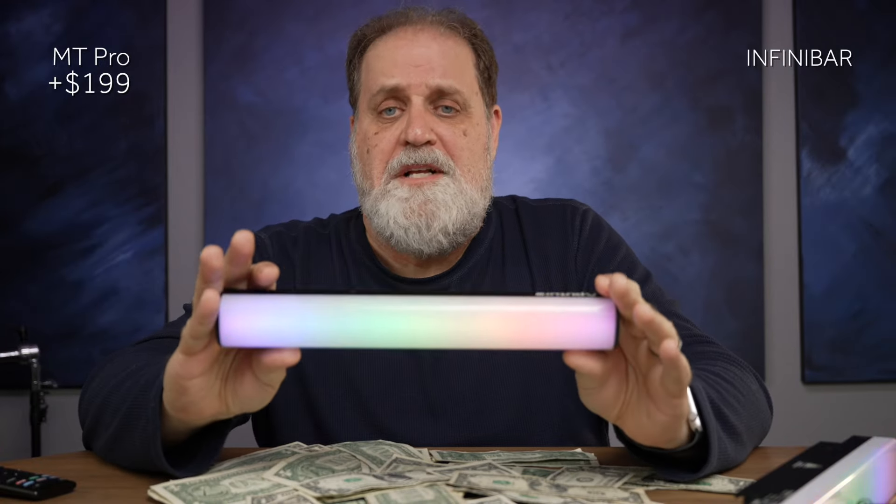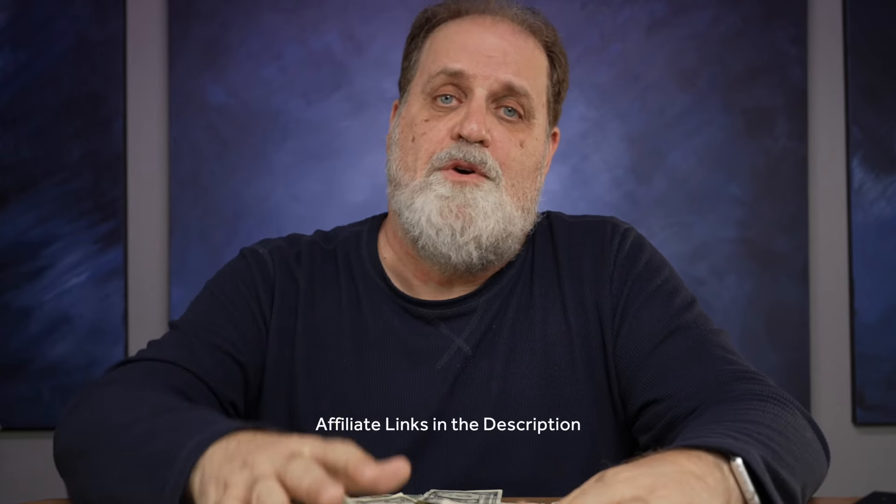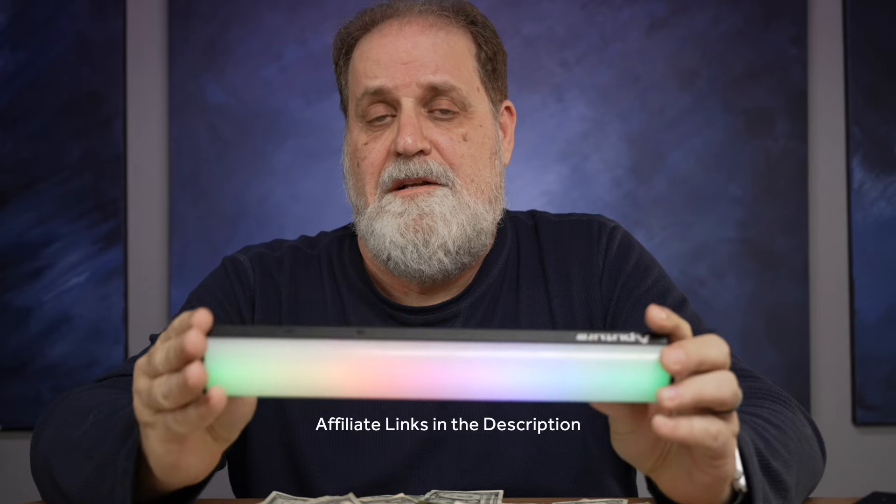The MT Pro either matches or beats the Infinibar in every single category, and it's a significant savings to buy the MT Pro over the Infinibar. So I would suggest you get one — I happen to have two. If you do purchase one, please use my affiliate link below. It won't cost you any more, and I'll get a little kickback — maybe I can buy a baby pin adapter and a softbox for this little light.